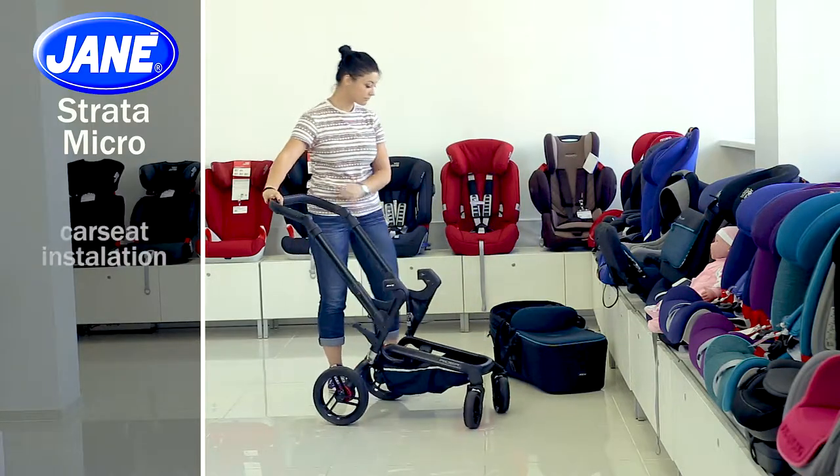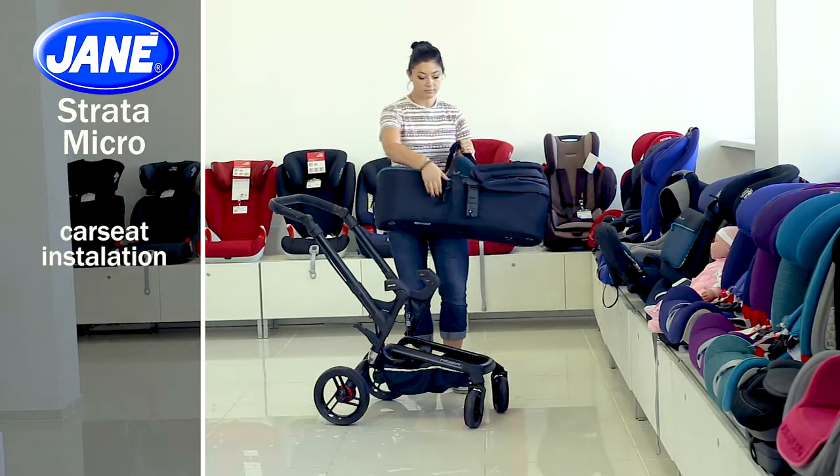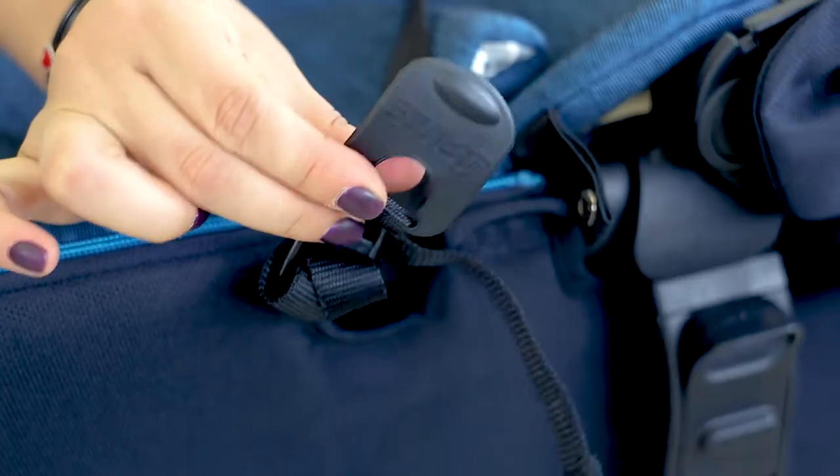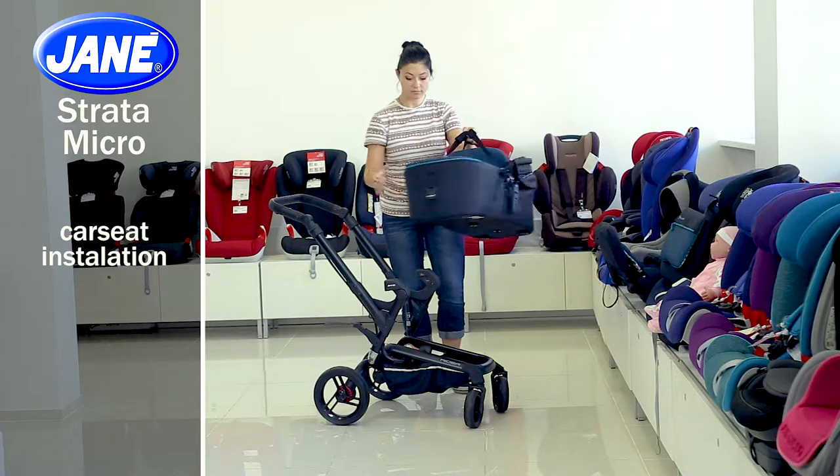You can use the car seat in your car with standard safety belts using special fasteners that will make your baby's trip comfortable and safe. It is installed on the chassis only face-to-mother.